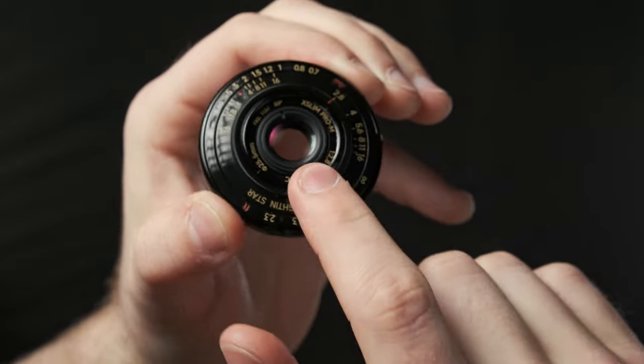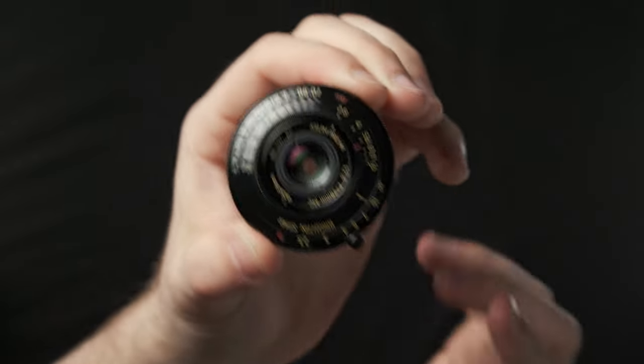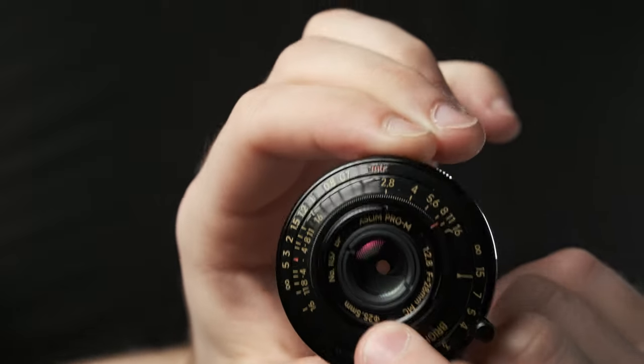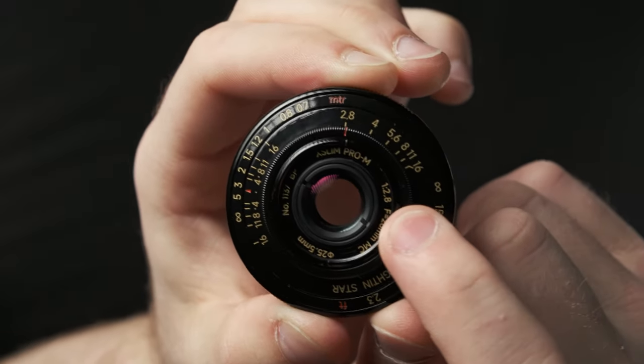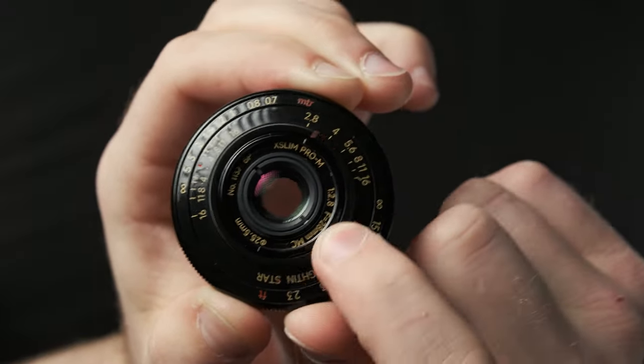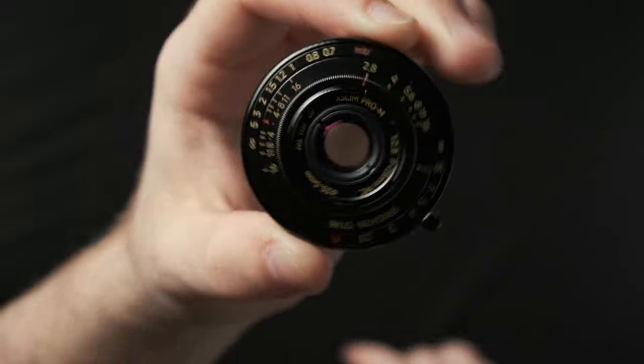Your aperture ring is this little thing right here — you have to physically touch the front of the lens. It's a little worrisome because it's pretty close to that front element, but it's not too bad. You can see the aperture markings: 2.8, 4, 5.6, 8, 11, and 16 — not evenly spaced, because it's a mechanical aperture.